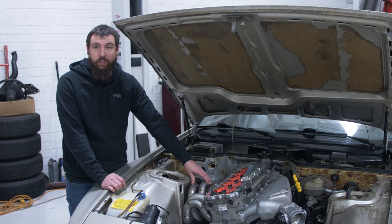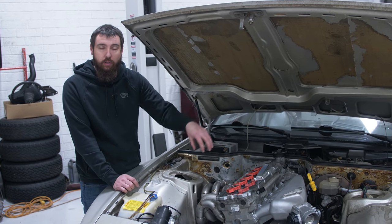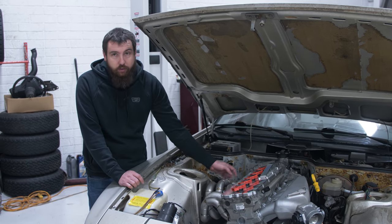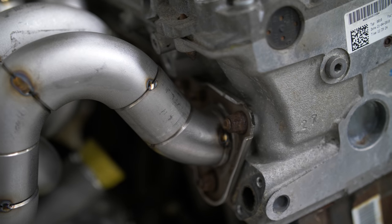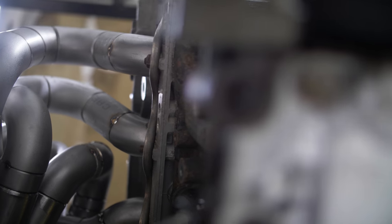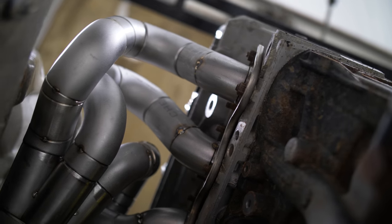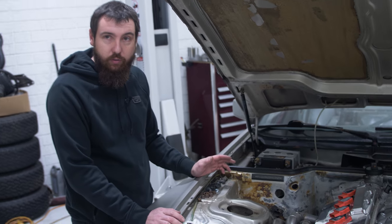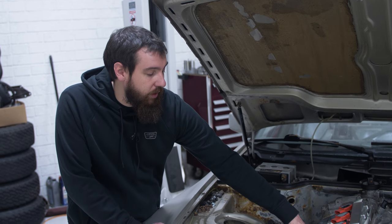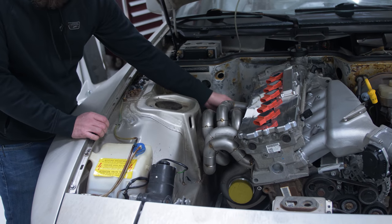The next step for the manifold is to finish weld it, which means taking it back out, splitting each runner off individually, welding it completely, then putting it all back together and welding it to the flange and the collector — otherwise it's hard to get into all the little nooks and crannies. I like to leave access to all of the fasteners, because with tubular manifolds you often can't get to a couple of them and it takes forever. All of these are accessible with normal hand tools — I can get a ratchet down on all of them, and a few I can get with a quarter drive or a swivel on the impact.